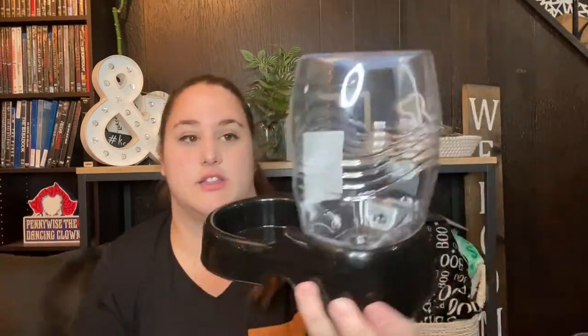The next pet item is this water dispensing bowl — you fill it up with water and they drink from it, and the water just keeps coming out until it's empty. I thought this would be good to put outside so he can drink from it and it keeps filling up as he's playing outside, so I don't have to keep going inside to get him more water. It is kind of small and I do have a pretty big dog, so I don't know how well it'll work, but I thought I would give it a try.